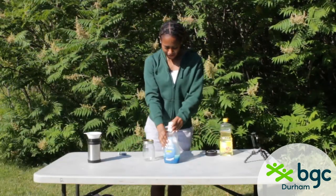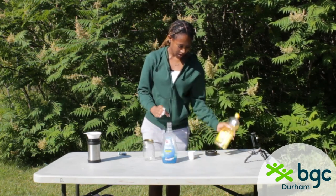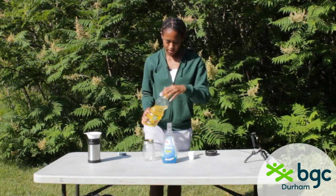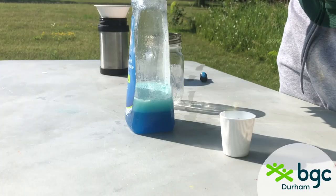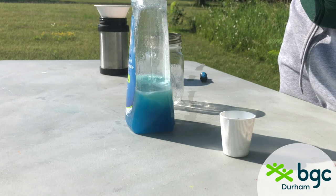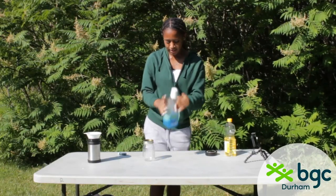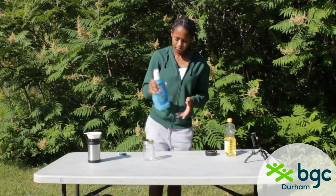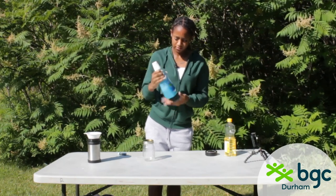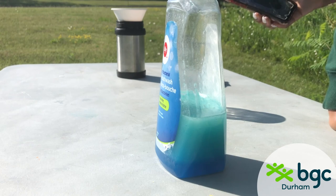It wasn't working quite how I'd like, so we're going to go ahead and add a little bit more of the same vegetable oil — just about another one-third cup. Then we're going to screw on the lid tightly and shake again.